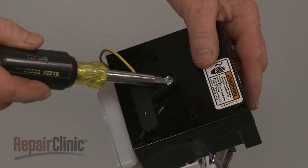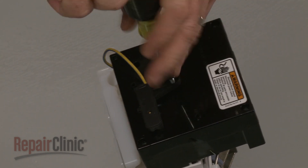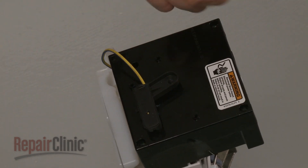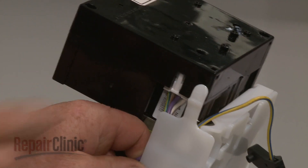Use a quarter-inch socket or nut driver to remove the screw securing the sensor wire bracket and detach the bracket. Disconnect the wire harness.